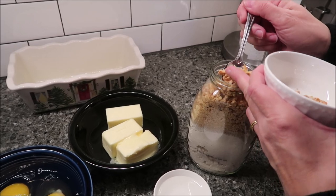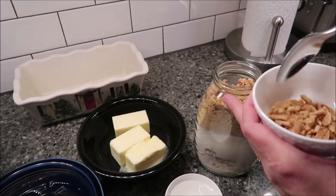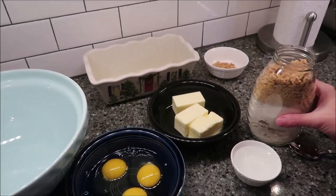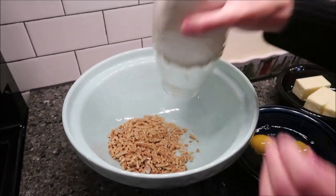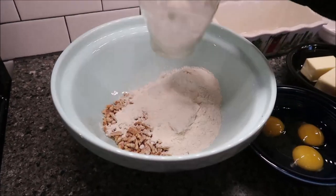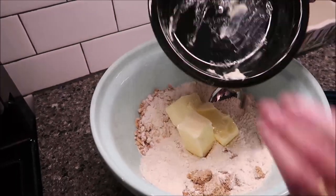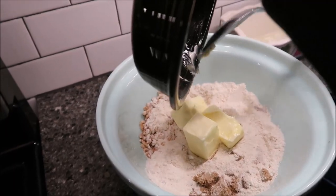You just want to take some of these off — there we go. I'm going to set those to the side. Now, I'm going to take this entire jar and dump it in here, then pour in my butter, eggs, and water, and mix it all together.